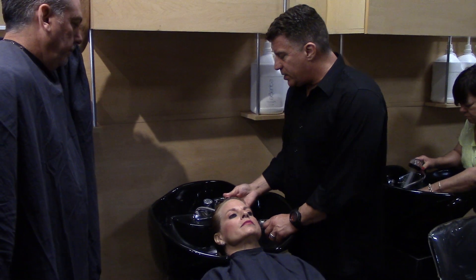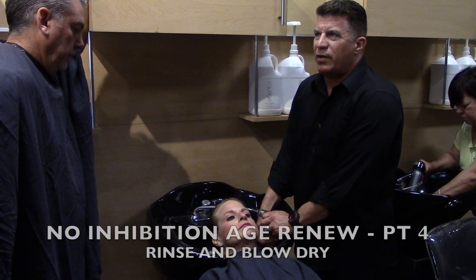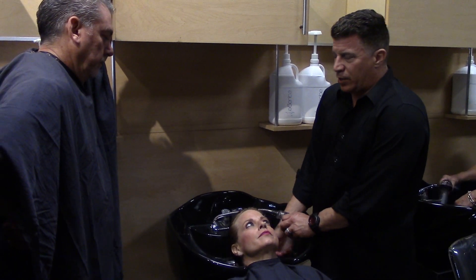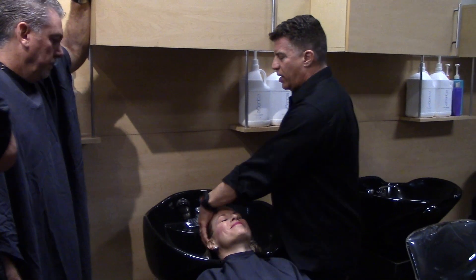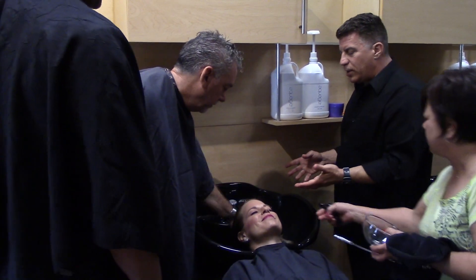It rinses out very easy — it's not something that's real gooey. Have you ever done a treatment where you're rinsing and rinsing and stuff doesn't want to come out? This is not thick and gooey at all. It rinses out real nice. Okay, feel her hair — it's just going to feel nice, like normal hair should feel.